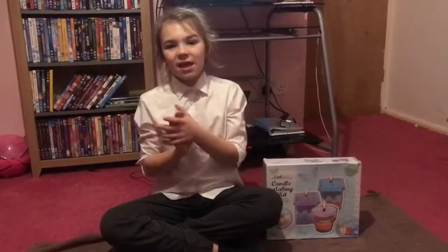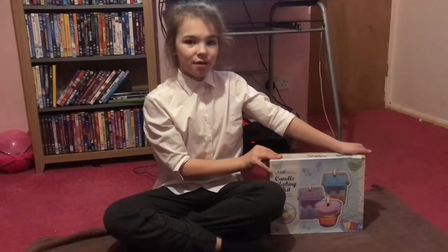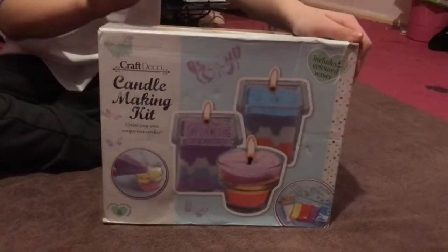Hi guys, welcome back to Random Key. Today we're going to be making candles using this kit. This is the box and it's made by Craft Decor.